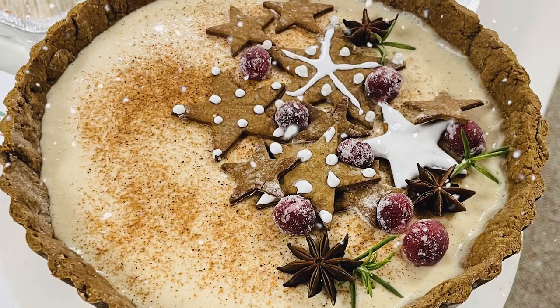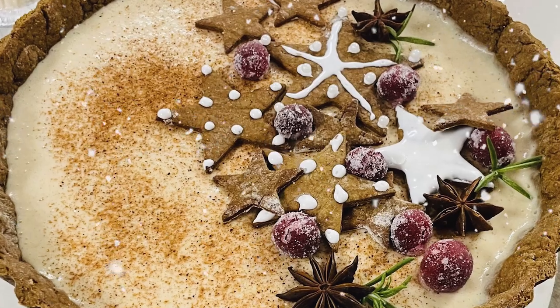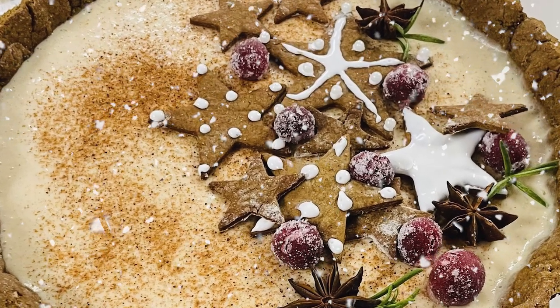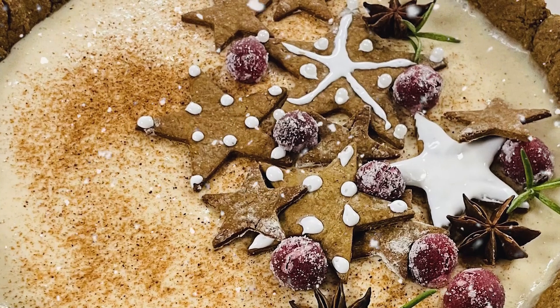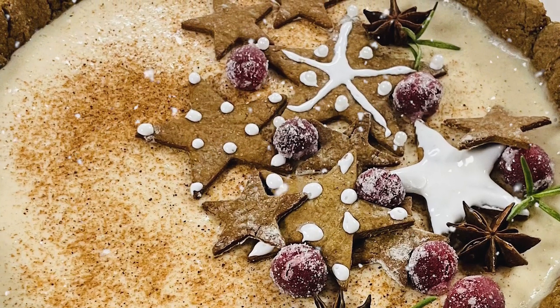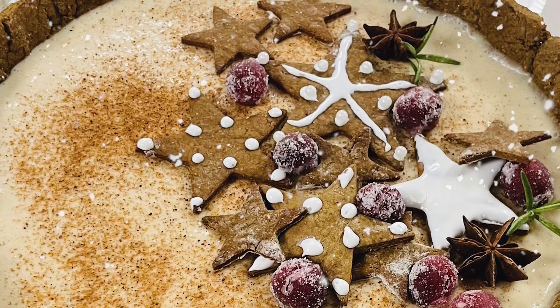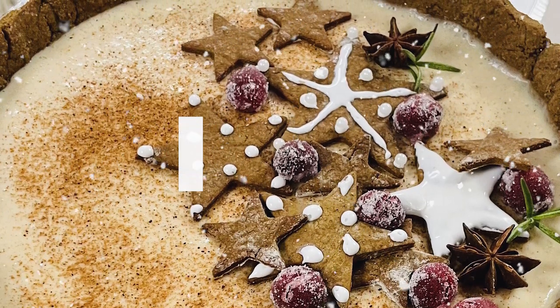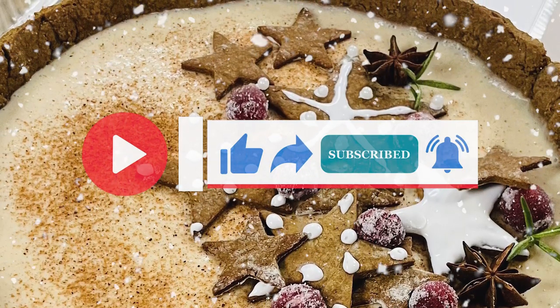This is perfect for the holidays. It's sweet but not too sweet and has those holiday spices that you crave this time of year. Not to mention it's in a gingerbread crust. Further, it's decorated with sugar-coated cranberries, gingerbread cookies, rosemary sprigs, and star anise. If you like this video, subscribe to the channel as I release new content every Friday.